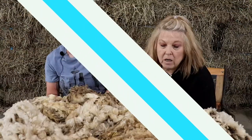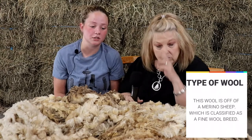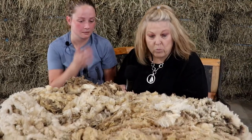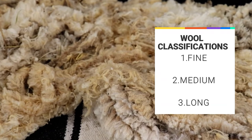Today we're going to show you what to do with your wool after you shear it off. Sarah, what kind of wool is this? This is off of a merino sheep, so it would be classified as a fine wool breed. There are three classifications: fine wool, medium wool, and long wool.